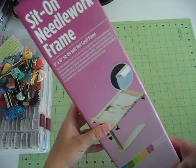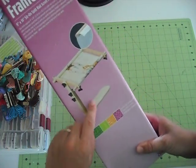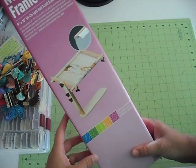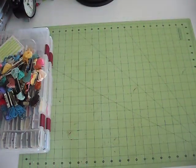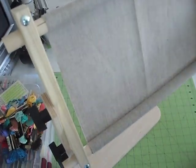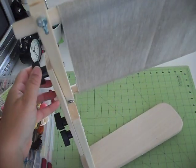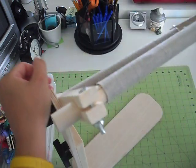This is the other thing that I purchased — it's a sit-on needlework frame. So you just put your work on there, and you just put this under your legs as you're working. I have mine out and ready to go. I've put my fabric on there, and you can adjust it, you can tip it, you can flip it over if you need to see the back of your work for whatever reason.